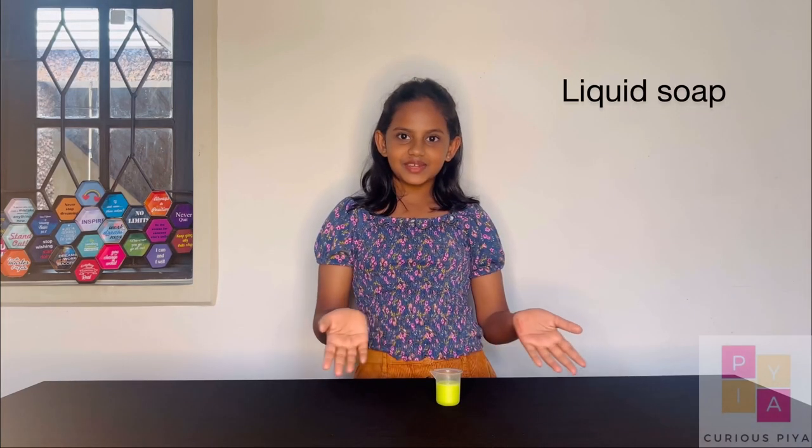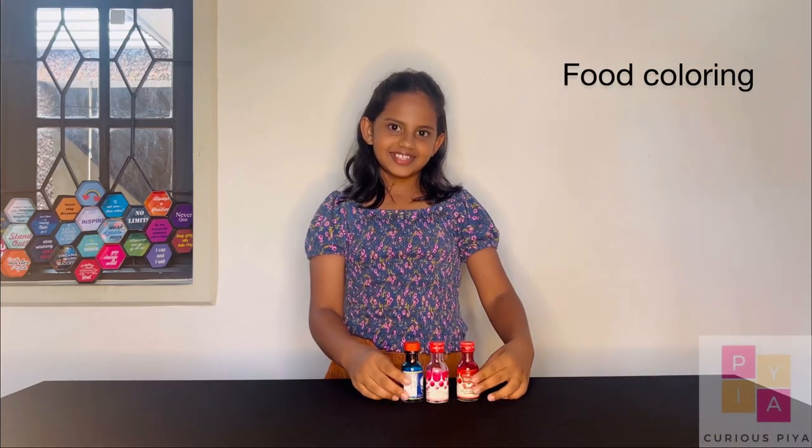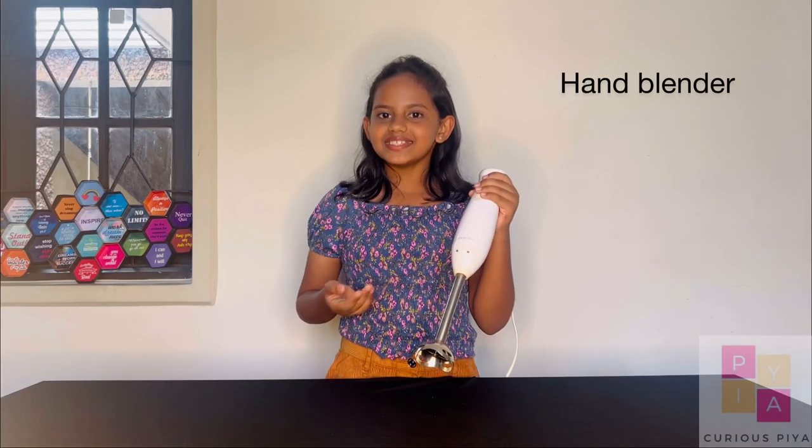Things needed are a clear container, some liquid soap, some food colouring, some water, and a hand blender.